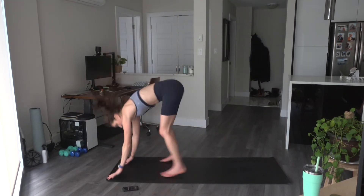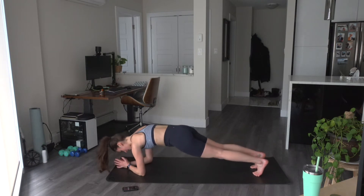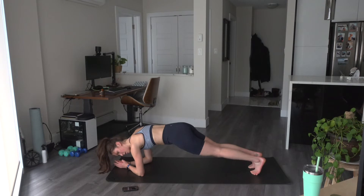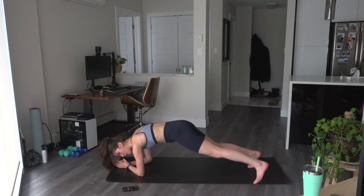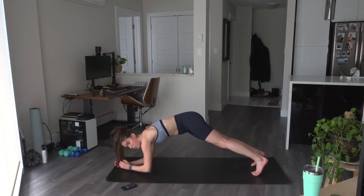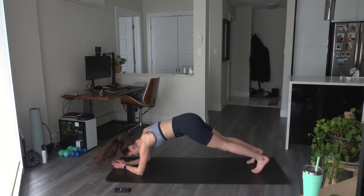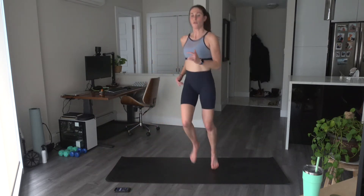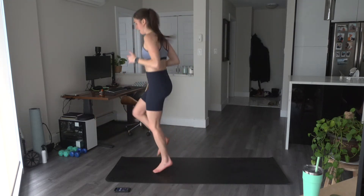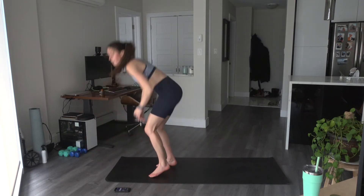Ten seconds — so we're in that low plank. 1, 2, 3, 4, back and up, last one. Let's stay down here — low plank, tap right, left, pike and down. Right, left, up and down. Set those hips up — you have 10 seconds to go, back on the feet. Up and down. Right, left. Last one, right left and up — we're going to come back up right to our high knees. Four high knees, sprawl. Sprawl — in that low plank again.